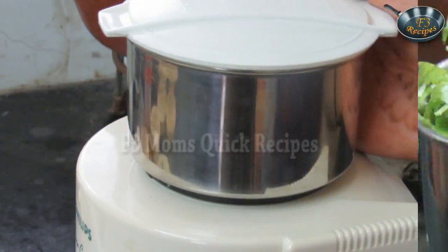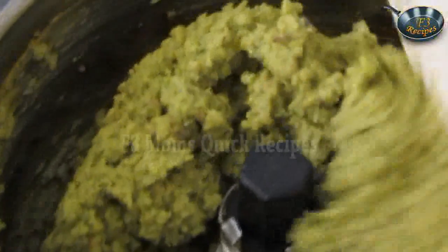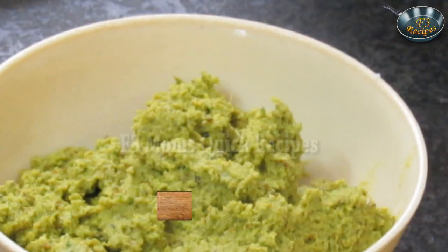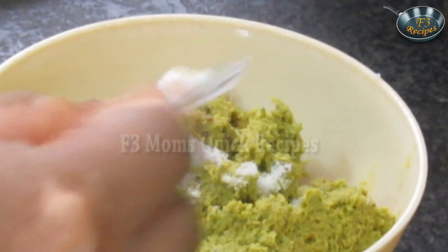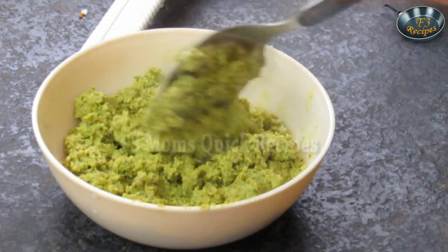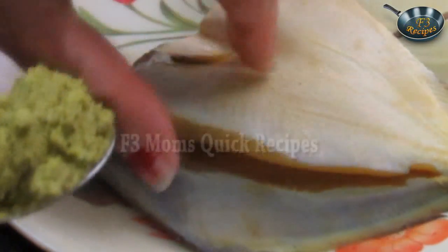Mix all the ingredients and make a fine paste. The mixture is ready — all the ingredients have mixed well. Now remove it into a small bowl. Add a little salt to it, because while marinating I have used salt, so use only a little bit of salt in the paste and mix it well.